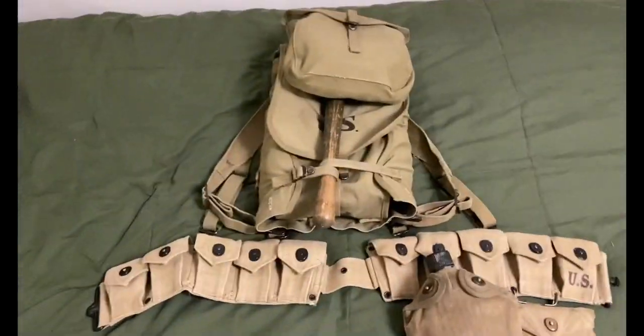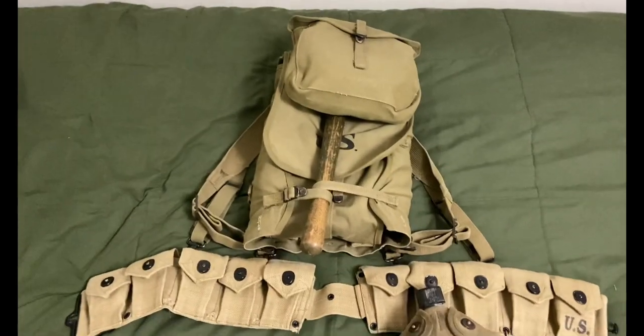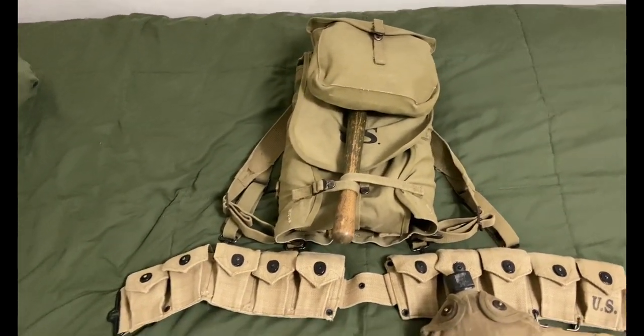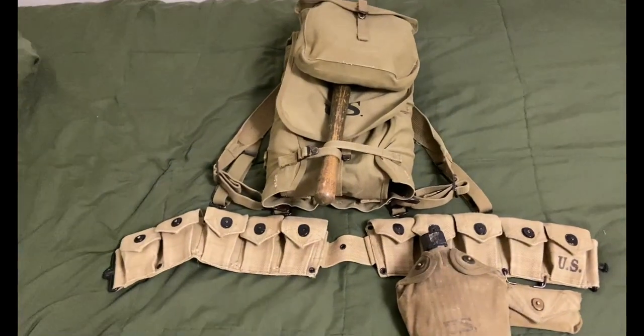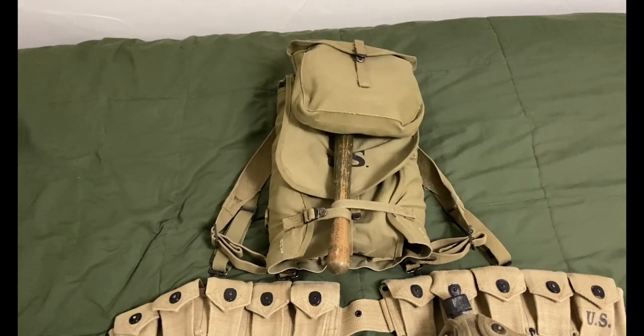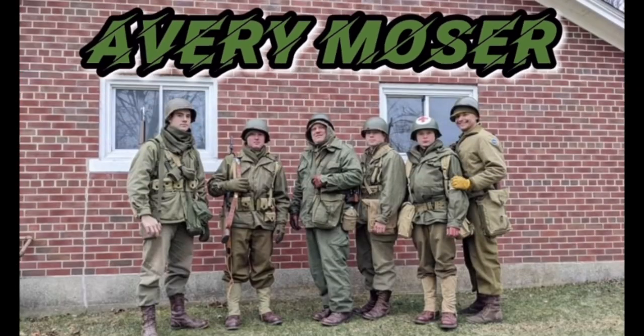It might have been a little long of a video, but that's how I pack the haversack — or at least how I pack it. Hope you enjoyed — if you did, like and subscribe, and I'll see you in the next one.